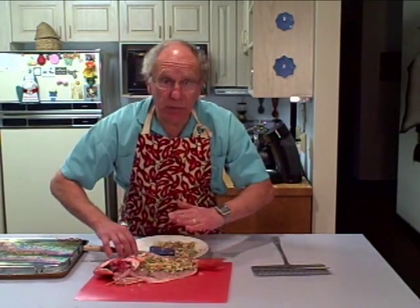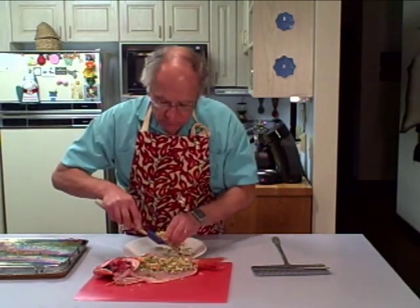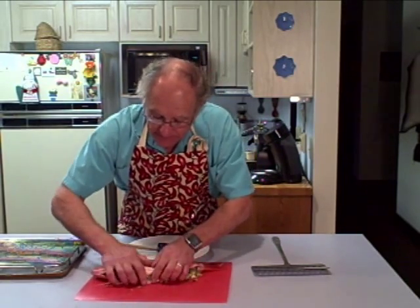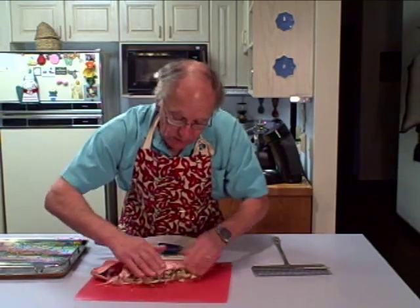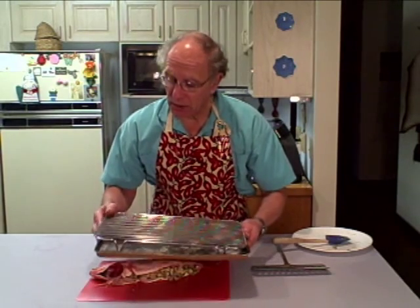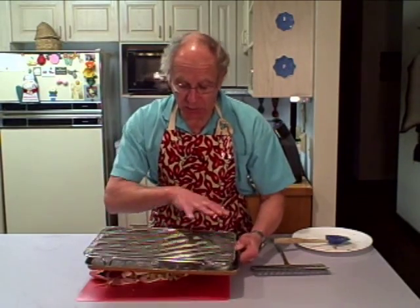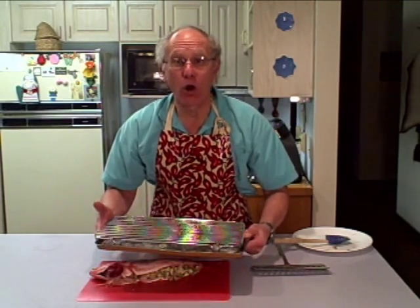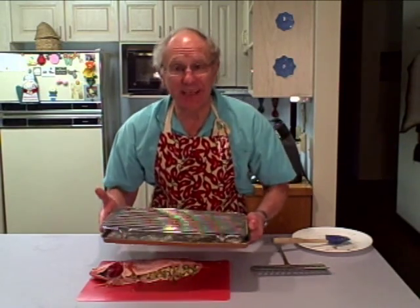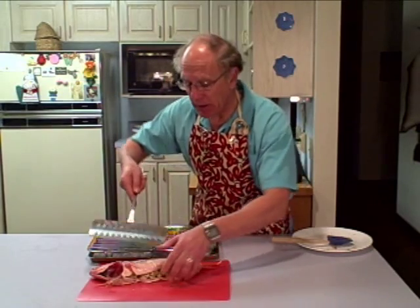Pat it in there a little bit to give it some shape. Close the fish and pat it all down, squeeze it in — a little bit will fall out, that's all right. I've prepared a baking pan with a grill on top; the grill has been sprayed with an oil spray and then liberally dusted with whole wheat flour. The purpose of the whole wheat flour is to help prevent the fish from sticking to the grill. I have a large spatula here to help pick up the fish.